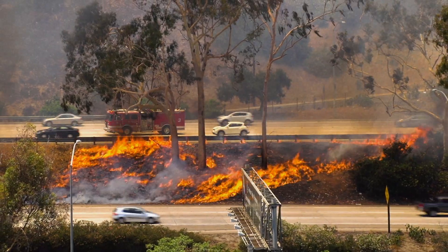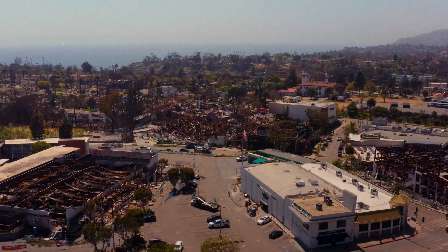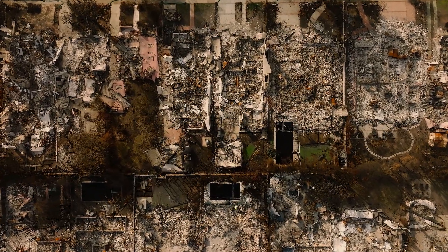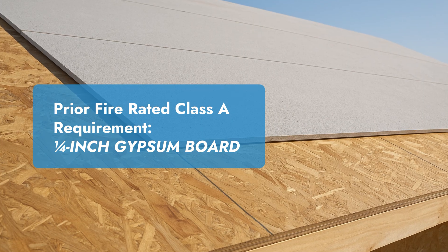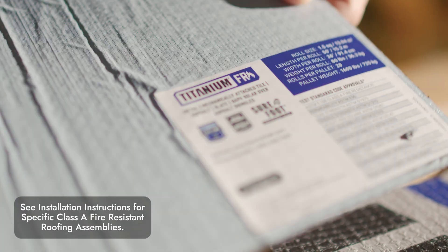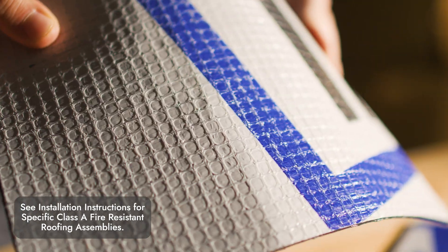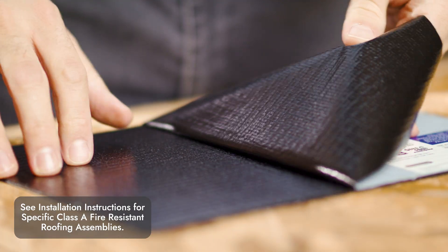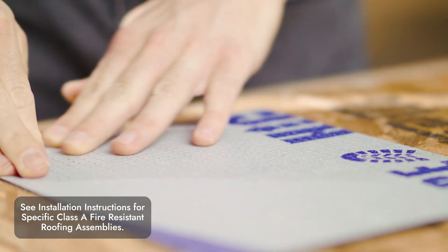Fire is a big deal in California, and the only way to meet requirements in fire-prone areas was to add other things to the assemblies, creating additional costs and labor. For the longest time, if you needed to meet a fire rating over a wood deck with standing seam metal roofing, you had to add a quarter-inch gypsum board as the go-to fire barrier. Now with Titanium FR, you can meet a Class A assembly using just an underlayment — one product, less labor, and it makes sense since you need underlayment anyway.